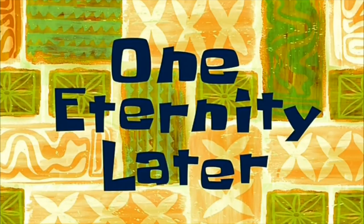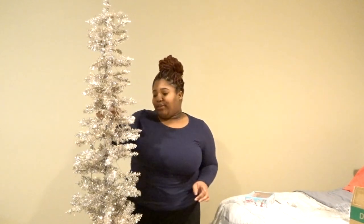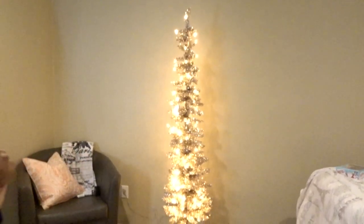One eternity later — look at my height compared to this tree! This tree is six feet tall and I think I like it. The tree's all nice and set up, now it's time to put the ornaments on. It looks really cute with the lights on it. She's a skinny legend!